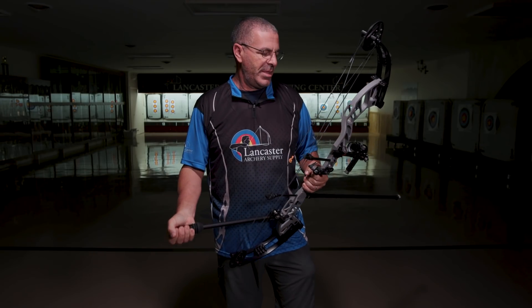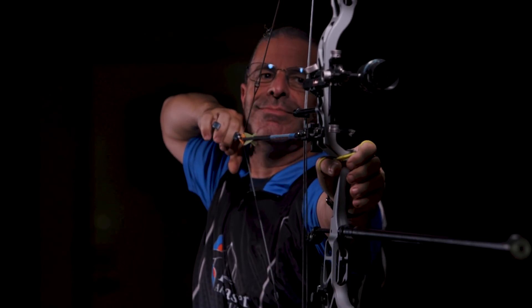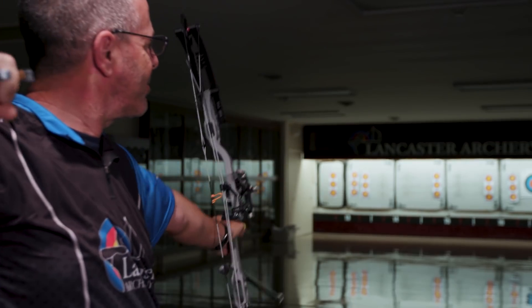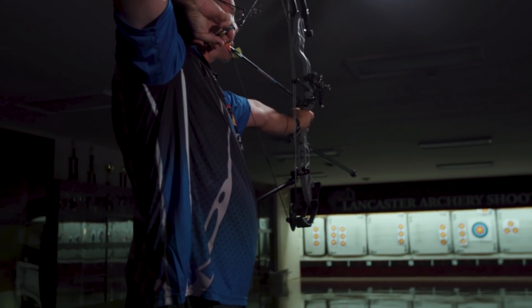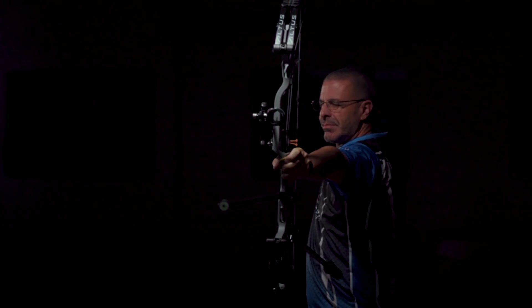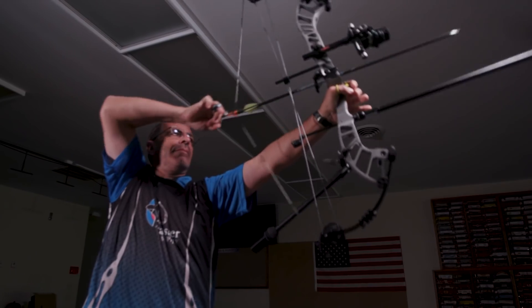As we mentioned, this bow is going to be another price option in the Hoyt lineup — you're going to have lots of price options in there. It's going to be a great bow for all the different forms of target archery, and it'll probably be especially a favorite of the 3D archers. With the speeds you get out of this and that 38-inch axle-to-axle, this is going to be a great choice for those 3D archers.